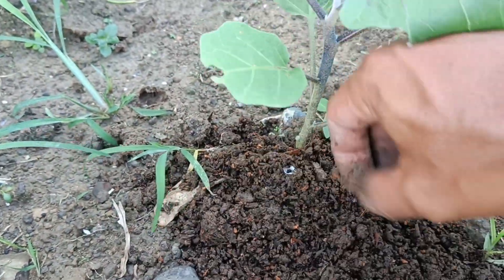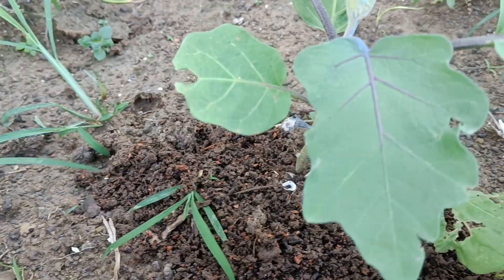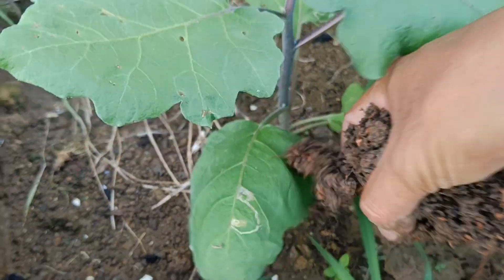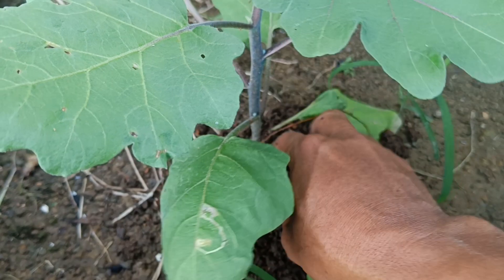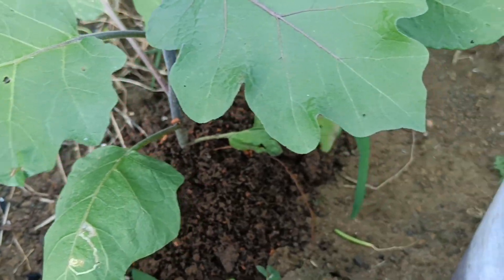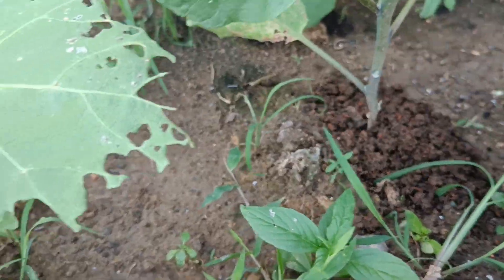Ensure the compost is mature. Use compost that is mature and free from rotting or hot material to avoid damaging the plants. Use sparingly — don't over-apply compost, as excess nutrients can harm the plants. Ensure the soil is moist to allow the compost to absorb easily; if the soil is dry, water it before spreading the compost.